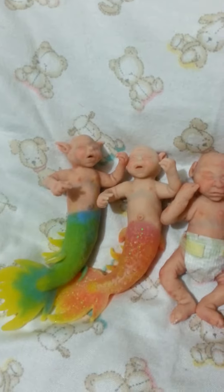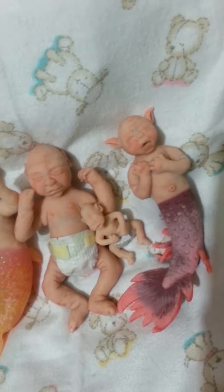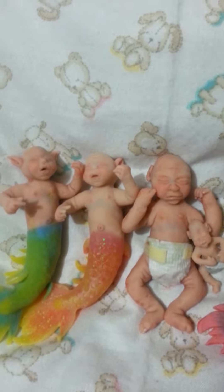Hello everybody. I finally finished the mermaid babies I've been talking about. It took a little longer than I had planned, but here they are.